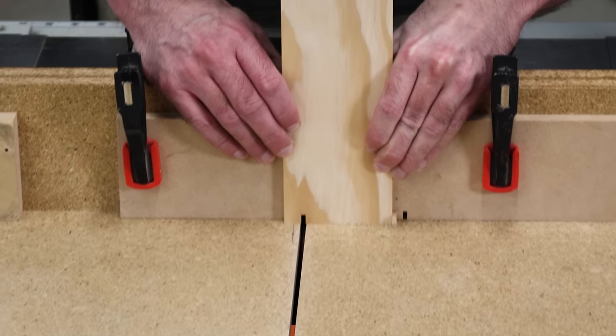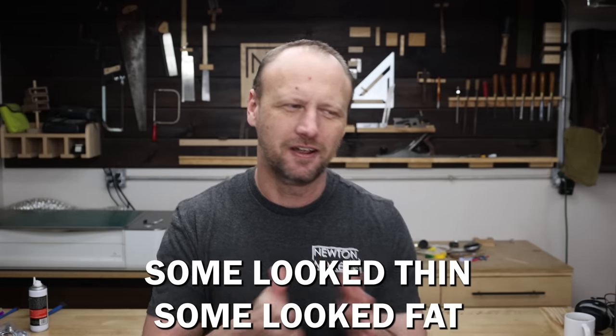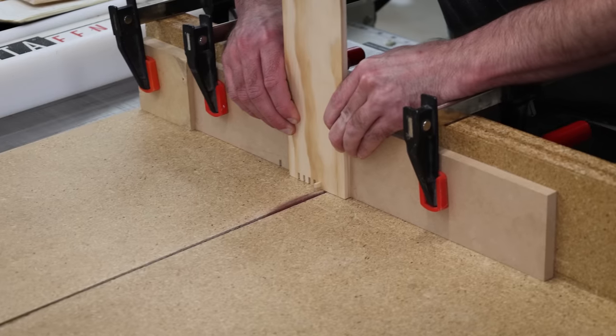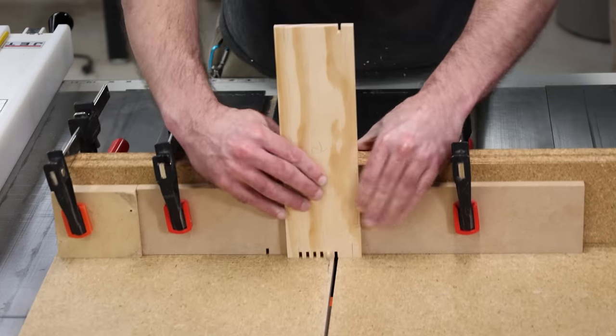I made a jig to cut one-eighth inch box joints because when I measured them that's what it looked like, but the box is really old and my measurement wasn't quite right. I didn't realize it until after a test cut - I looked at the joint and it didn't match up. Re-measuring, those box joints are actually four millimeters, which is about five thirty-seconds of an inch. Typically you cut box joints to the width of the blade, but I don't have a five thirty-seconds inch blade, so I'm going to get creative with a jig that allows me to move back and forth to cover that distance.